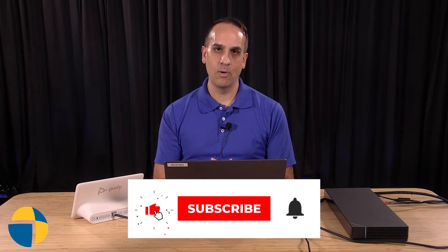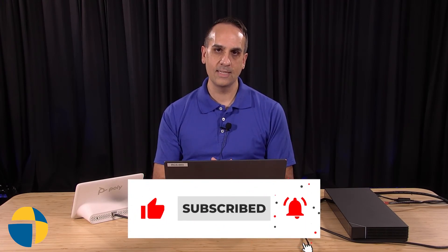Hope that tech tip helped you out in getting set up. If you'd like to keep informed on new tech tip videos that are coming out, be sure to like and subscribe.